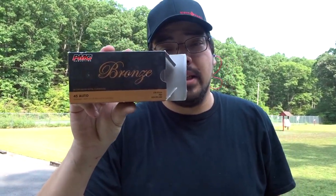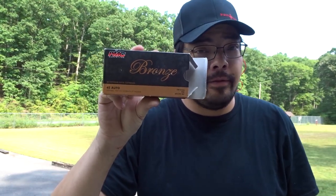So what I'm going to do now is go get a bunch of targets out of my car, bring them out, put them up on the board, and we'll do some shooting and we'll see which one is better. For both guns I'm going to start with PMC Bronze 230 grain full metal jacket.